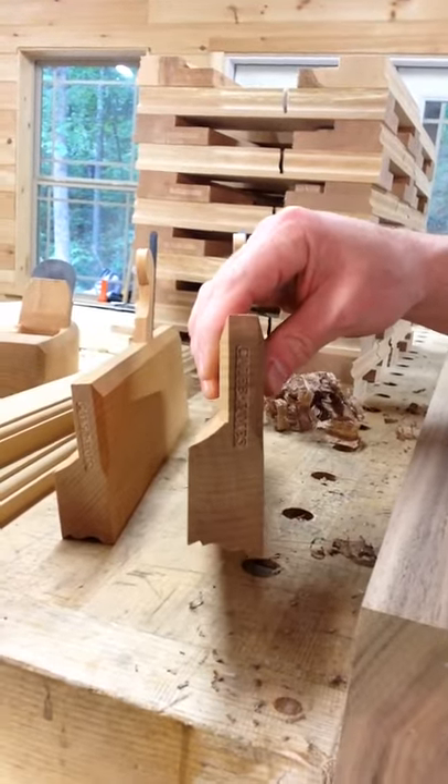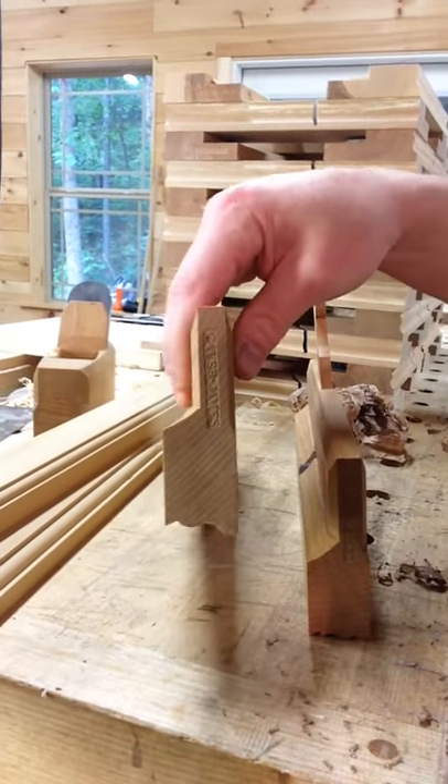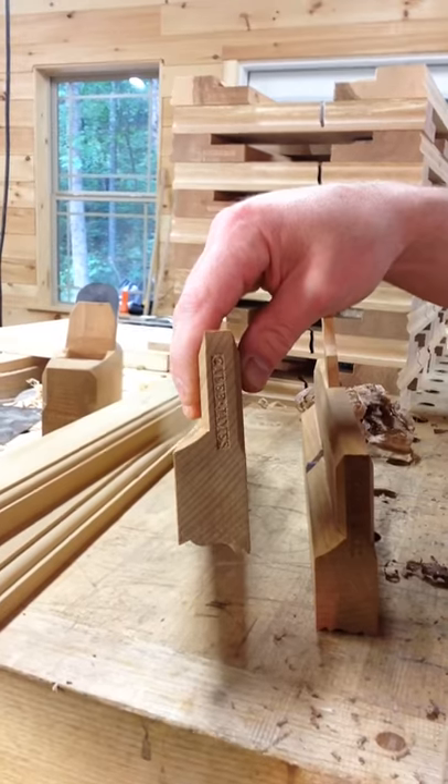Hope you enjoyed a demonstration of this 1/2-inch OG profile. In another video, I'll show off how this reverse OG is working.